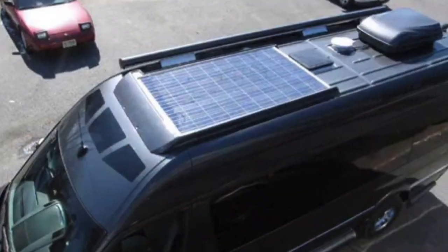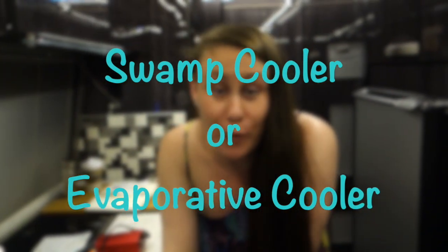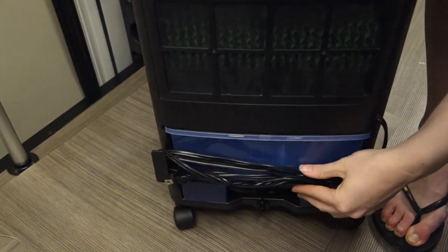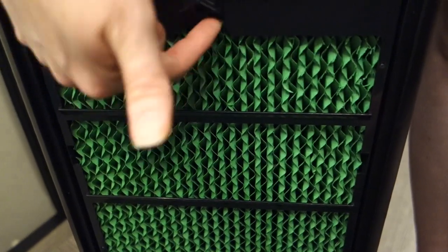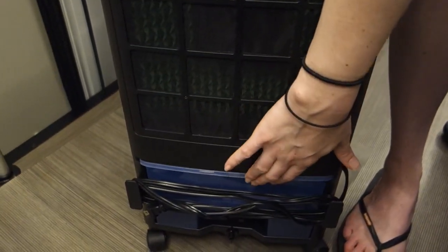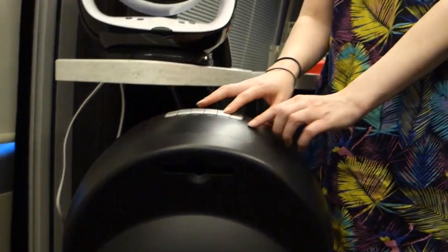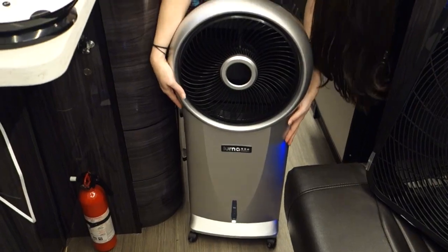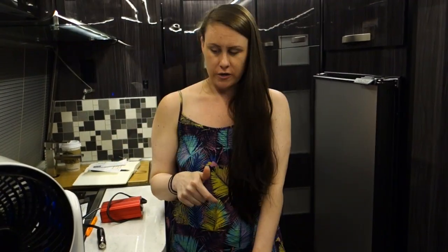This is my newest addition — you may have heard of it as a swamp cooler. It works better if you're not in a humid environment. The Luma has a water tank on the back and a filter; the water drops down the filter. I have controls up here and a remote. I'm still testing it out, but it claims to use less than a 150-watt light bulb. I'll put a link to it below — it's worth trying.